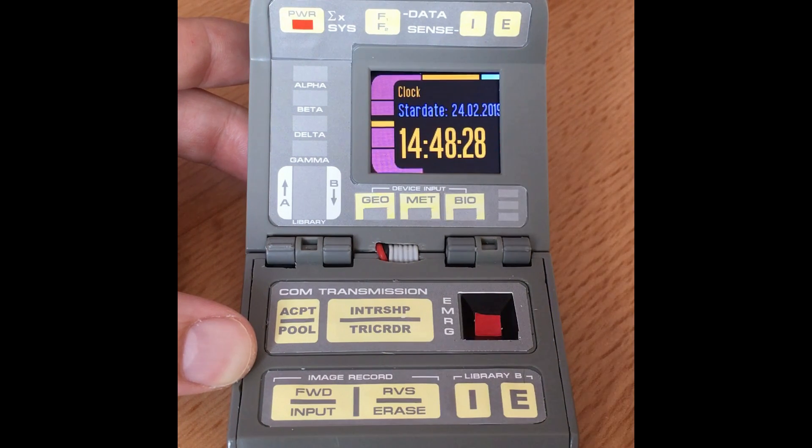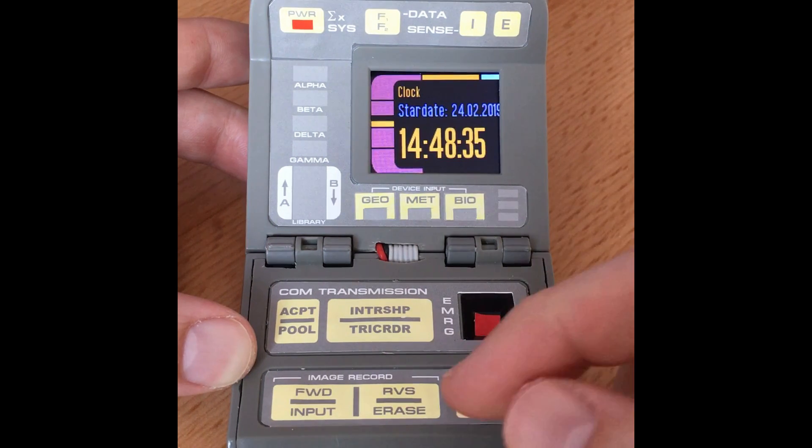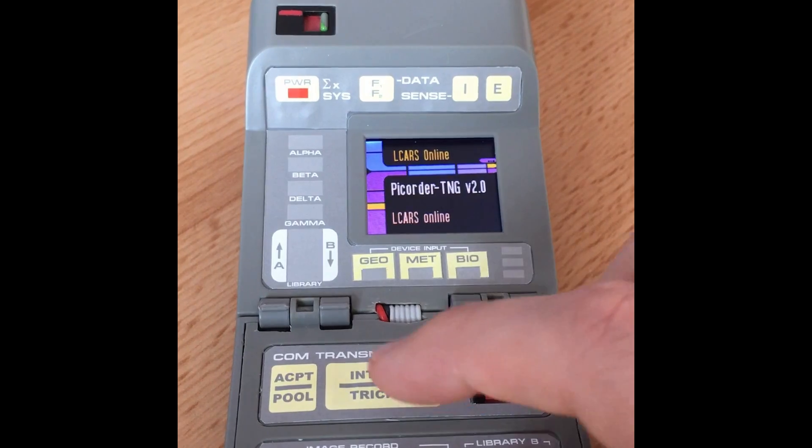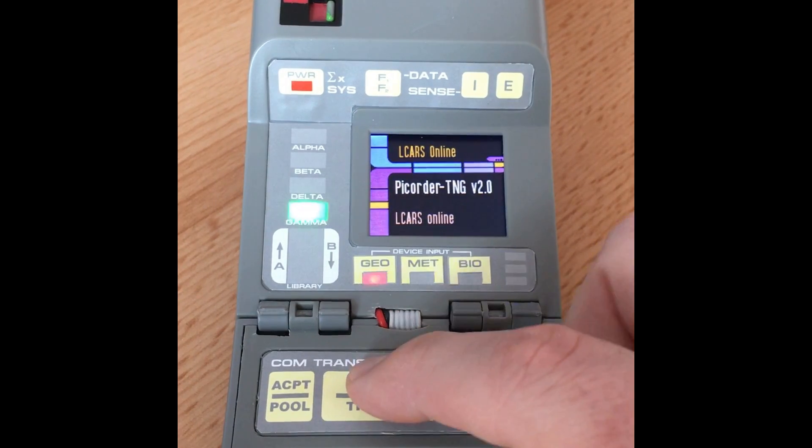In the bottom corner we've got a clock — just a very basic clock ticking along. That was something I did to get my head around how this is all going to work, and I just left it in there. Moving on now to this next tricorder function.